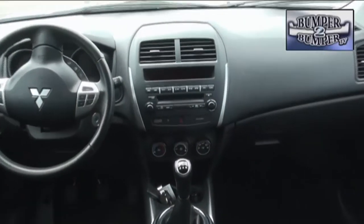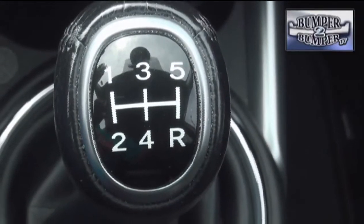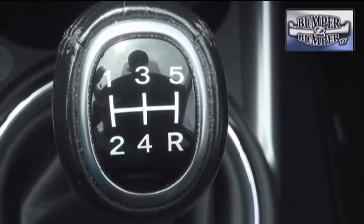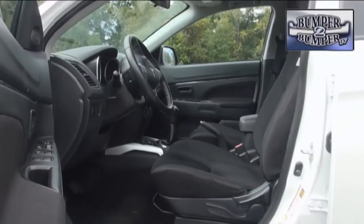We had a chance to play with the base ES model for a week. This came with something you don't see very much anymore — a five-speed manual. You do remember how to work a clutch, don't you? A CVT automatic is available if you're a shiftless driver or opt for the four-wheel drive transaxle. The interior features were pretty basic in terms of seat covers and fit and finish.